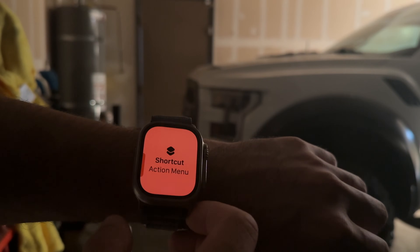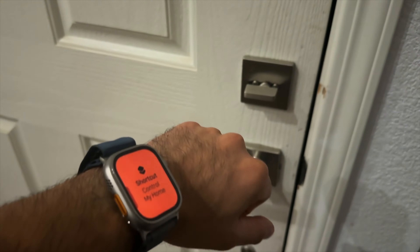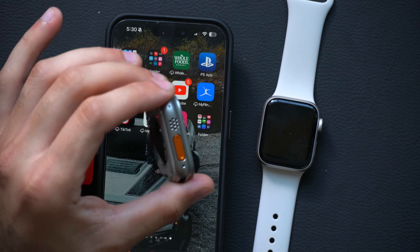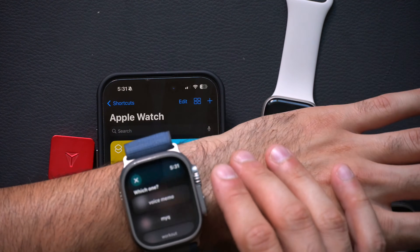From being able to remotely start your car, starting your workout once you get to the gym without adjusting anything in the settings, and once you're home, you can unlock your deadbolt — the action button found on the Apple Watch Ultra is a powerful tool. In this video, I'm going to show you some of my favorite ones, as well as how you could create some of your very own, because the shortcut app can be extremely overwhelming. I'm going to simplify it as much as possible so you can create some amazing shortcuts right here on your wrist. Let's get started.